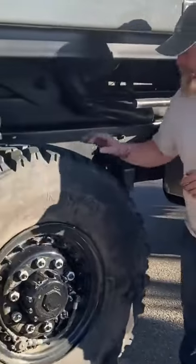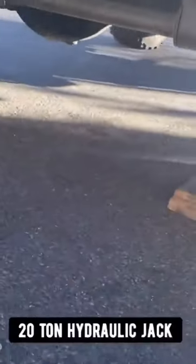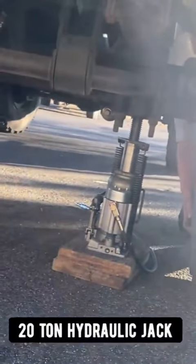Right now I'm not going to teach you how to jack up a vehicle. I'm just going to tell you, you come down here, put a jack underneath there, and lift it up until the tire's off the ground.